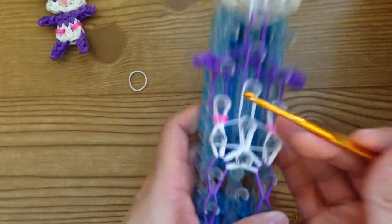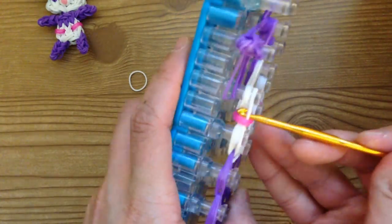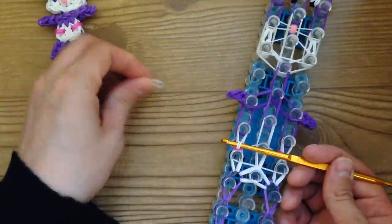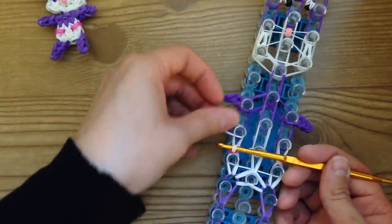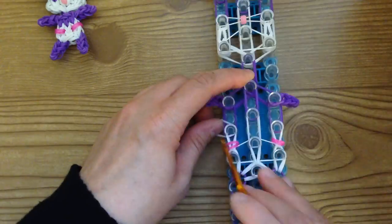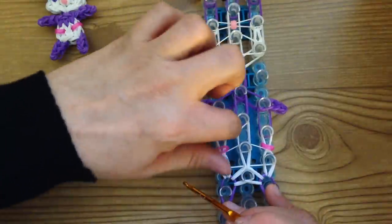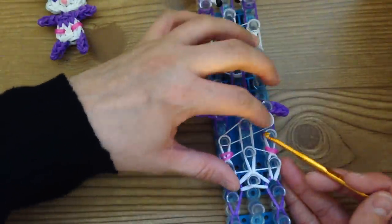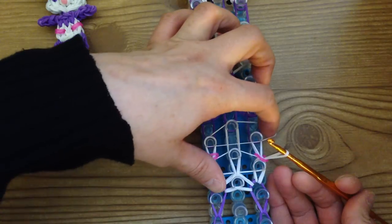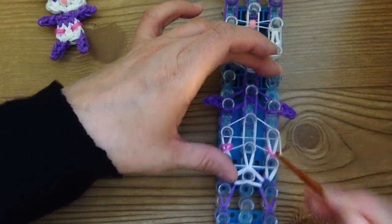Take your hook and remove just the top two bands — there are two here and two there. Take the top two off for a second and place a single white band on there, then replace the strap and place it over the other one. Same step for the other side: remove the top two, put the loop on there — now we've made a triangle — then replace it. That's it.